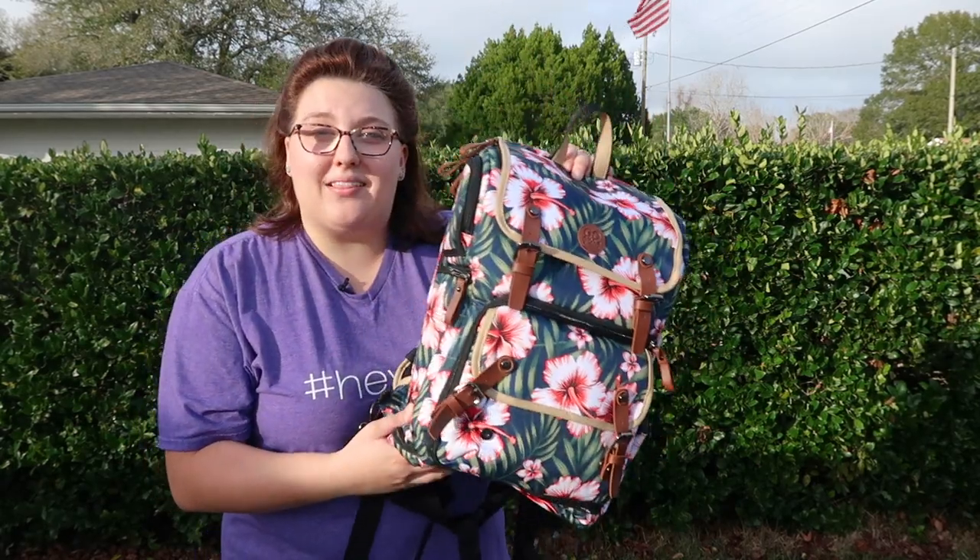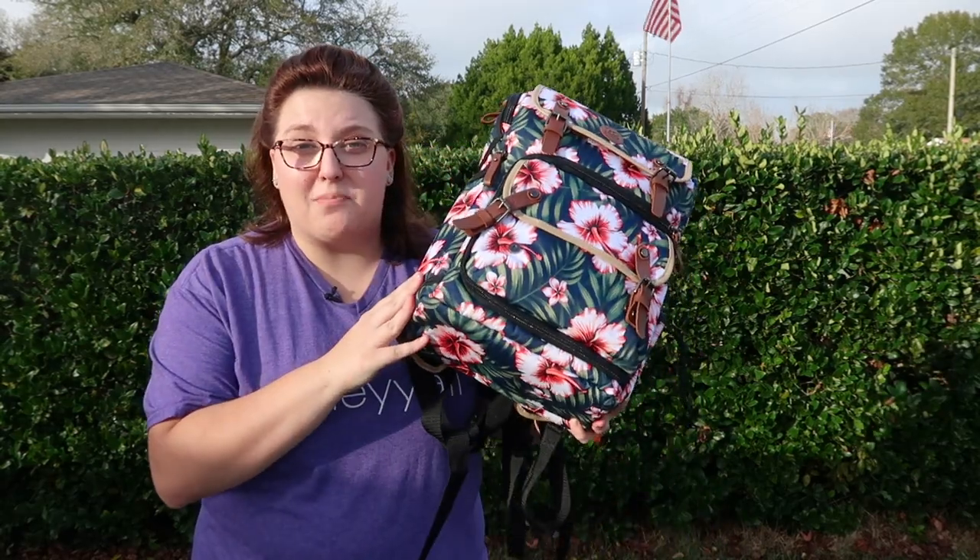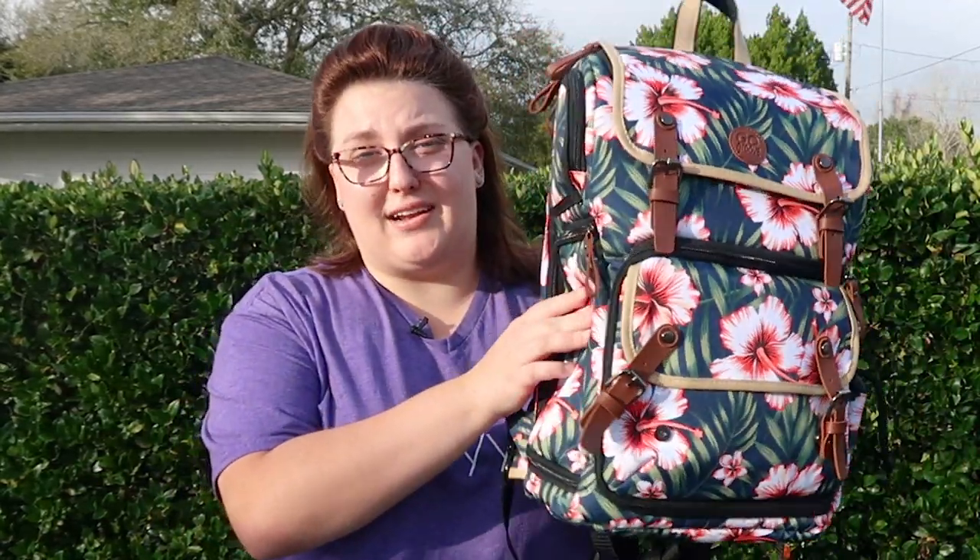So this is not a bag that I would take to Rome, for example. But for Key West, it was perfect for shorter trips where I'm not necessarily worried about someone getting into my bag. And if you're not looking for a bag for international travel or even travel in general, this is great for local photo shoots or weddings. It's a great bag to just grab, put your stuff in it, and go out on your shoot — very convenient for that as well.